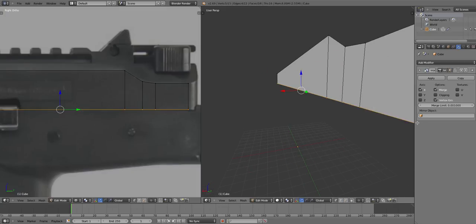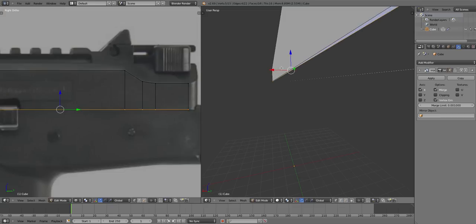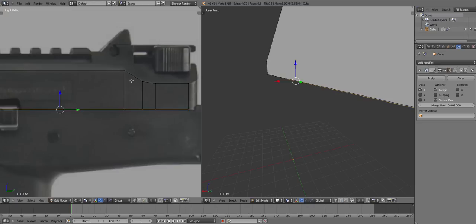So I'm gonna press E on the bottom ones — they're good. Bring it and adjust a bit down, just a bit.